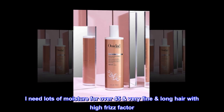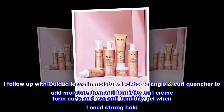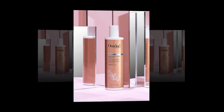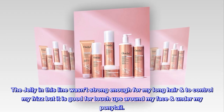I need lots of moisture for over-45, very fine long hair with a high frizz factor. I follow up with Ouidad leave-in moisture lock to detangle, curl quencher to add moisture, then anti-humidity curl cream to form curls, and use anti-humidity gel when I need strong hold. The jelly in this line wasn't strong enough for my long hair to control frizz, but it is good for touch-ups around my face and under my ponytail.